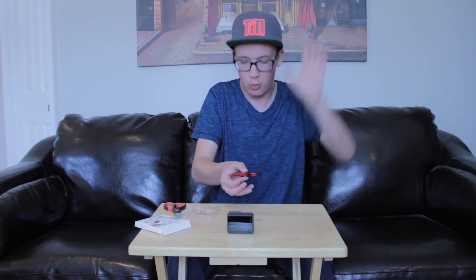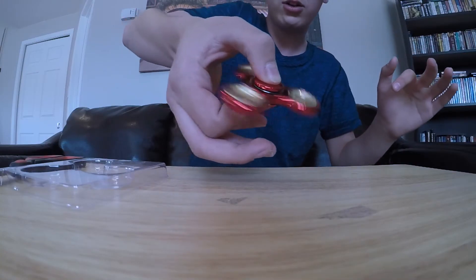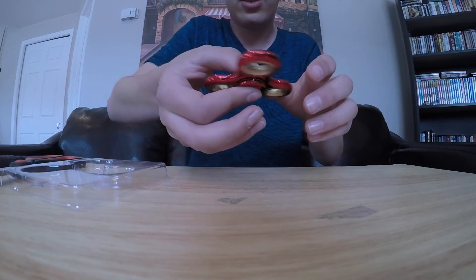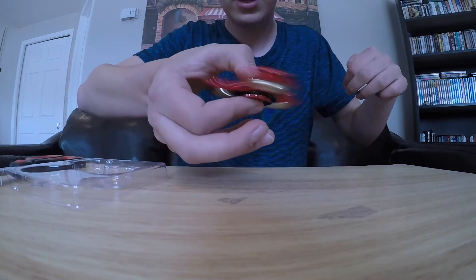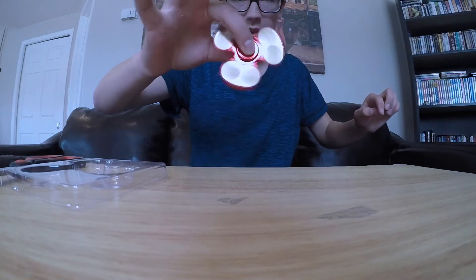So this is what it feels like to spin a fidget spinner — wow, and that looks really cool too. I need to figure out a better way to hold it though; I think I'm doing this wrong. My finger is kind of getting in the way — it's almost hitting my hand. There we go, that's better. Boom! Whoa, that looks cool.